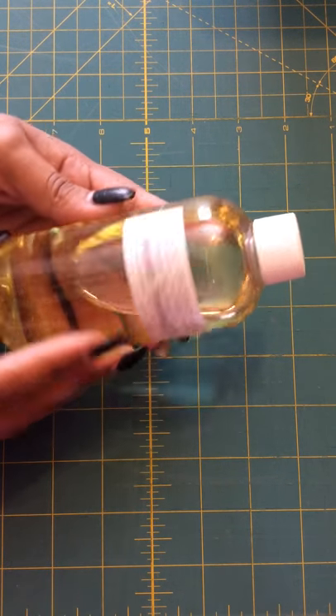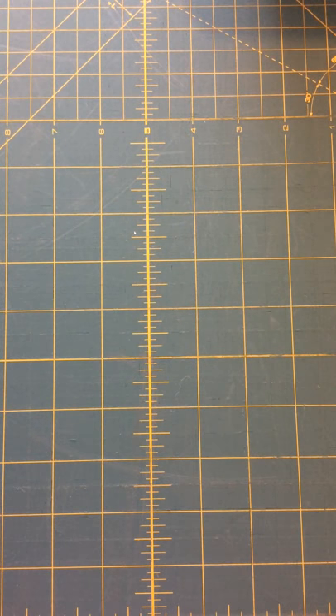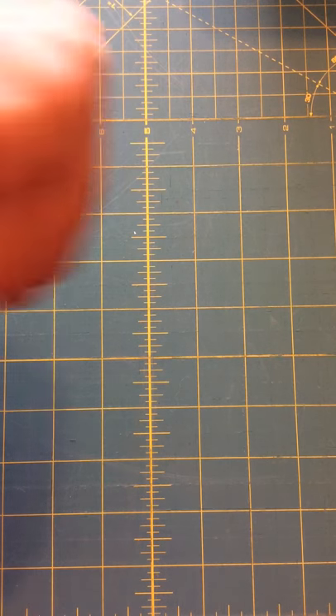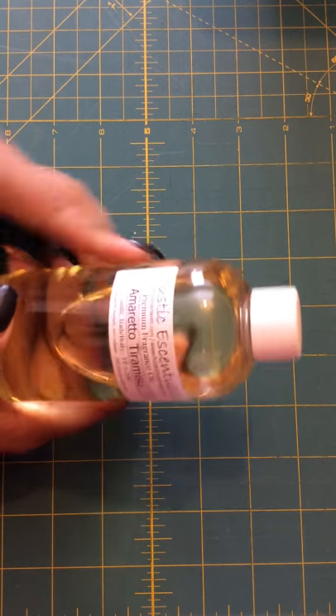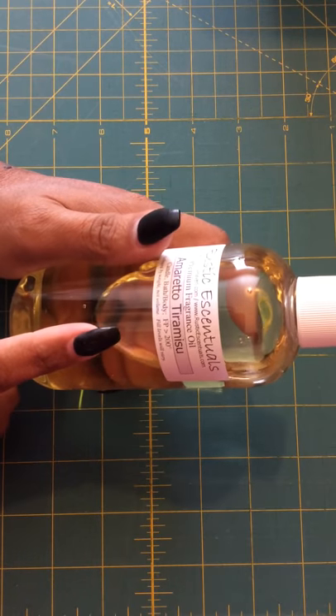So I'm just going to start out. This one is Amaretto Tiramisu. It smells just like amaretto — it's really good. Hopefully I'll be able to make a soap with that soon. I think I got this one because it was on sale, so it was a bigger one.